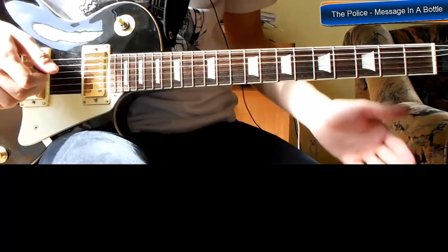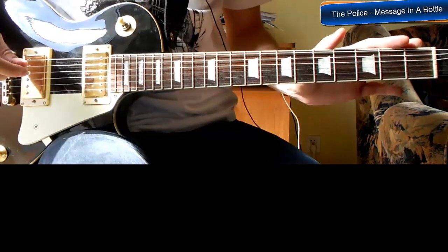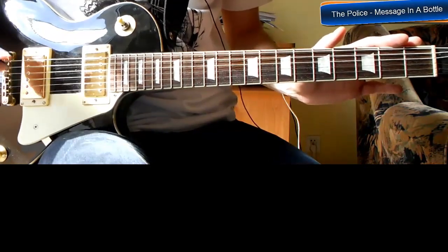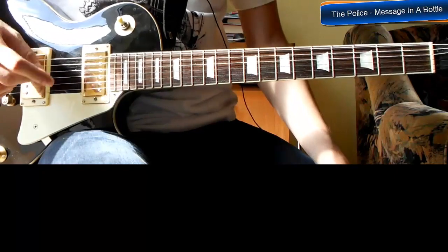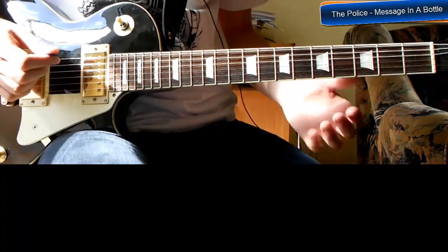Zaczniemy od riffu zespołu Depolis. Ten riff, jak kolejny, polecam Wam wypróbować sobie na gitarze akustycznej albo na klasyku. Tam również powinno brzmieć fajnie, ale w oryginale grane to było na elektryku, także ja tutaj zostawiam gitarę elektryczną.